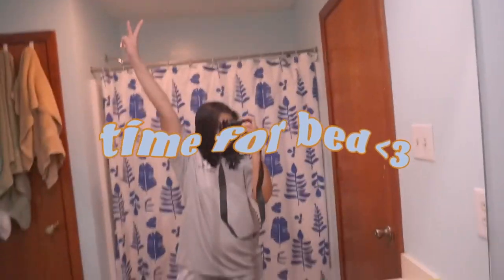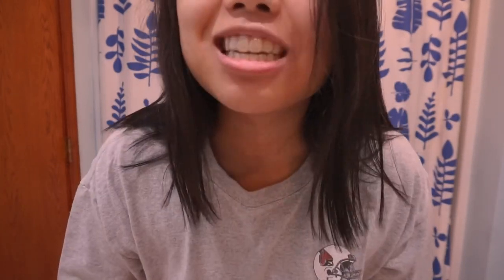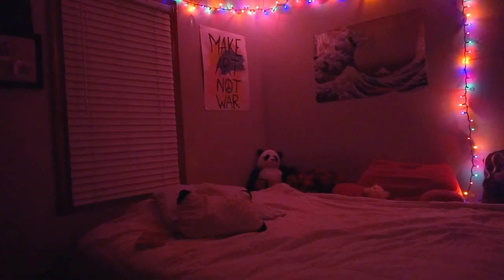Now it's time for bed. Brush those pearly whites again, get them all nice and pretty. Then I put on my favorite moisturizer, and here I am again with my retainer — pop those bad boys in. I return to my humble abode of my room, take my birth control, switch my lights. Then I wind down with a book or some screen time, and then I go to bed, trying to be in by around midnight. And then I do it all again tomorrow.